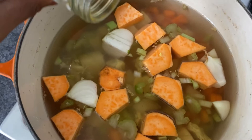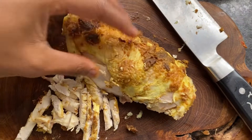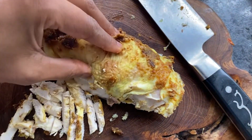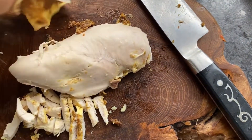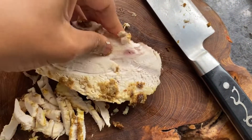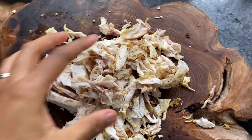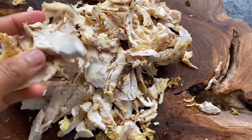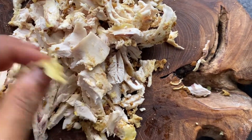Next I'm going to add some turmeric — turmeric is a really great anti-inflammatory and really good for health. Then I'm going to take my chicken breast, peel the skin off, and chop it up into small pieces. Because this is already cooked, it will go into the soup towards the end of cooking, once all the potatoes and veggies are done.